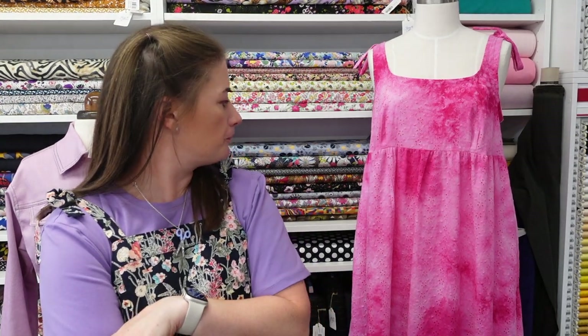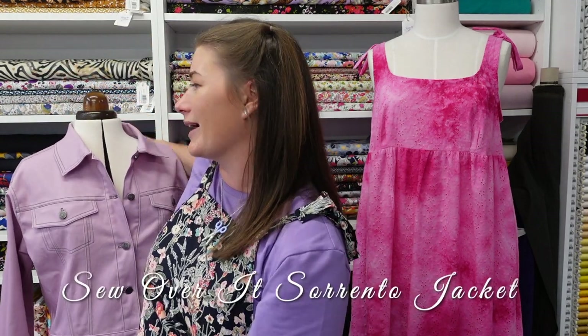Finally, the pièce de résistance — my lovely denim jacket. I'm not going to go back through the whole making process; if you check my most recent video you'll see all about it. It's the Sew Over It Sorento, made in my yarn-dyed stretch denim in rose pink — that denim comes in a few different colours. I'm absolutely in love with it; I think it's one of the best things I've ever made and it coordinates so well with so many outfits — it's just my style all together.